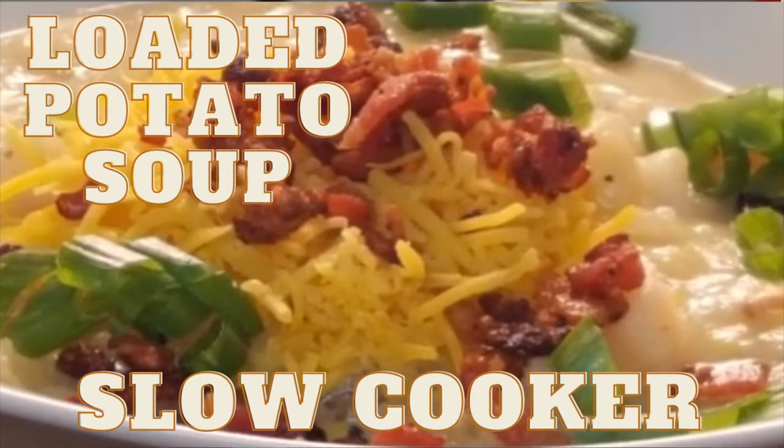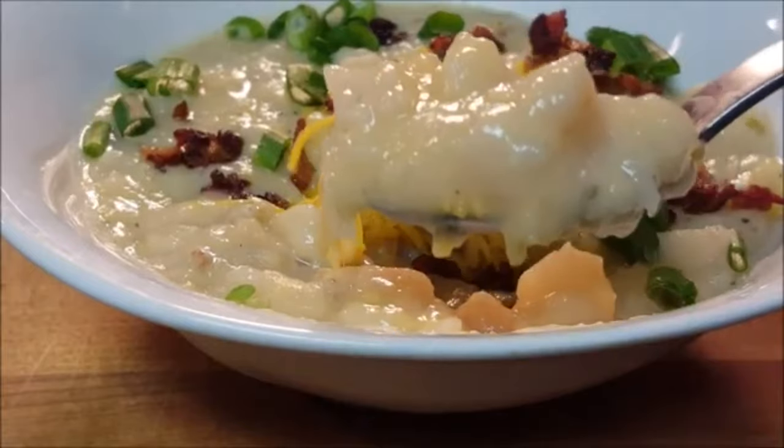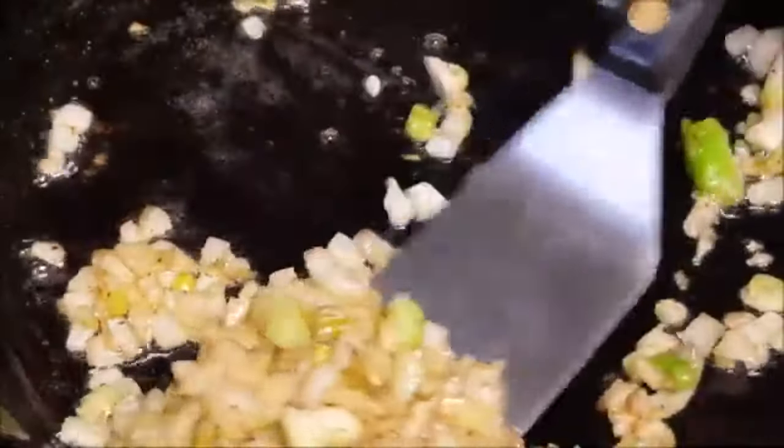Hey y'all, tonight is a super easy loaded tater soup recipe and we're doing it in the slow cooker. Fry some bacon until crisp and then set aside. Saute the onions and celery five to seven minutes until softened.